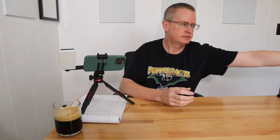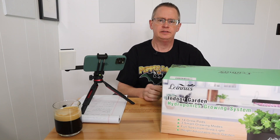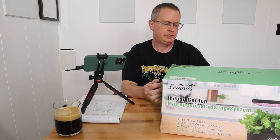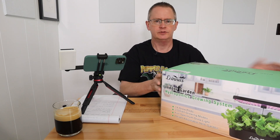Hi, this is Peter Stanley, welcome to my channel. Today I want to take a look at the 14 site grow system from Linus. I recently reviewed a 10 site system from the same company, and this is the 14 pod, 14 grow site version.